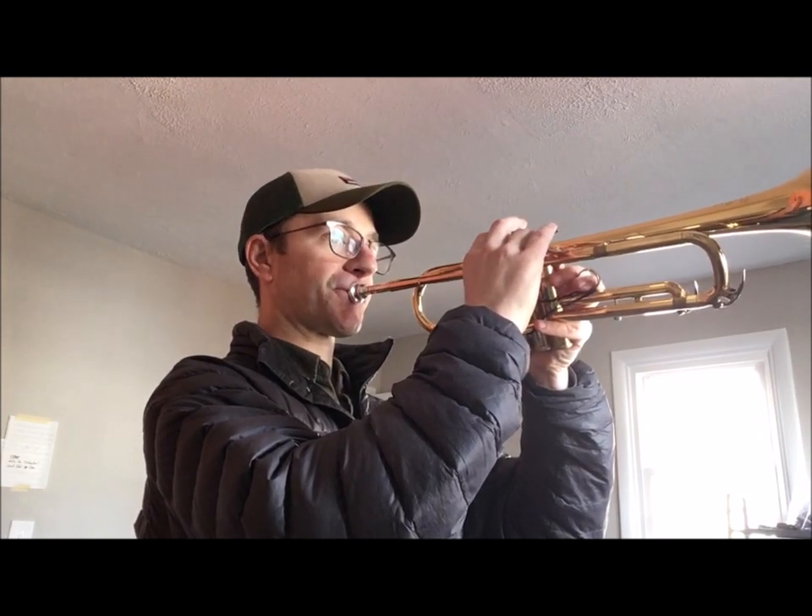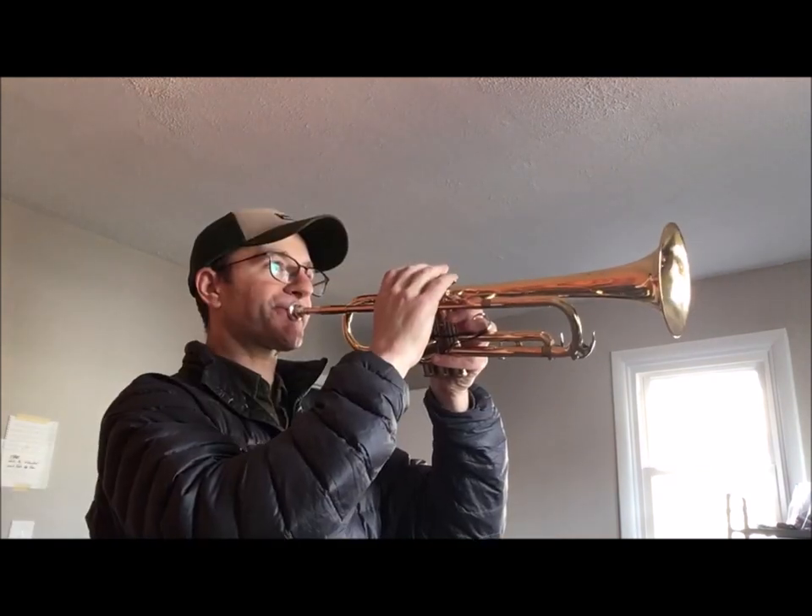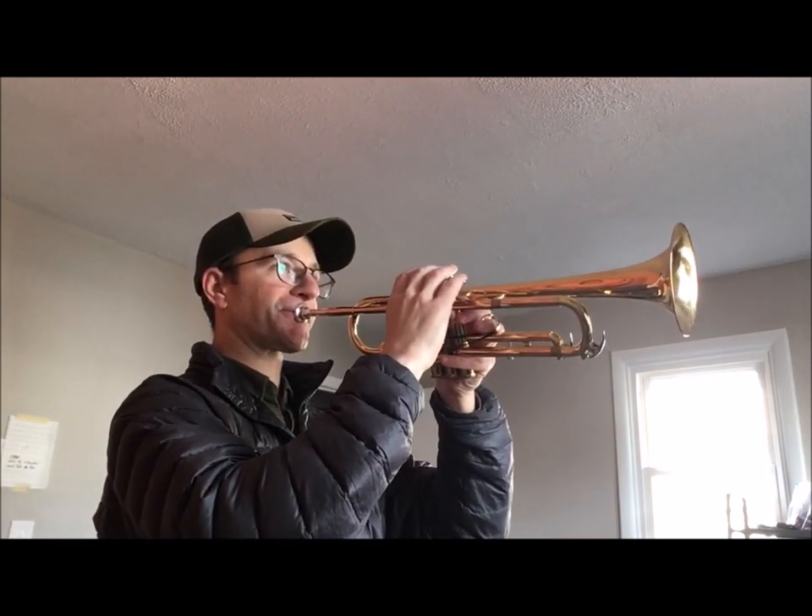Say you're working on connecting the upper register to the lower register — I just played a two-octave major arpeggio. You could start on a G and do a two-octave arpeggio. When that feels comfortable, go up to A flat, and so on chromatically until you're getting to the high C. Then you've got high C connected to low C, and beyond.